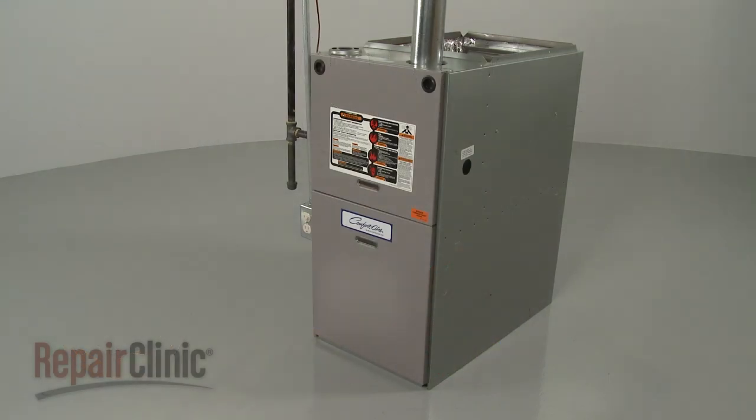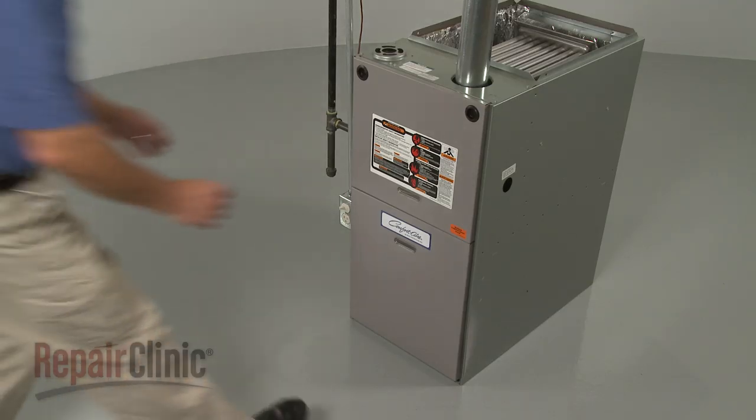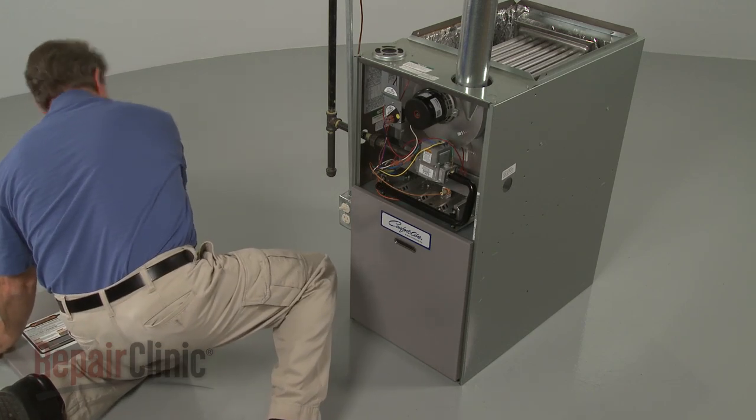To replace the blower motor in your furnace, first turn off the power to the furnace. Now slide the upper access panel up to detach, followed by the lower panel.